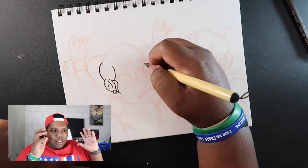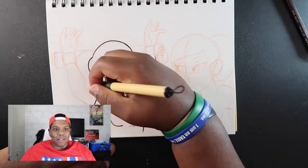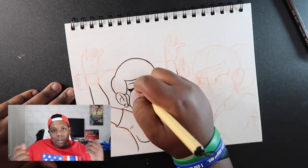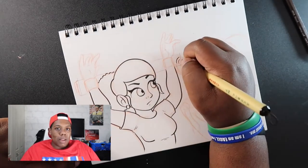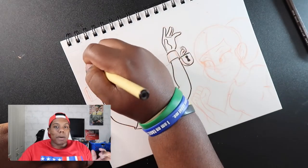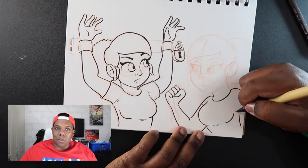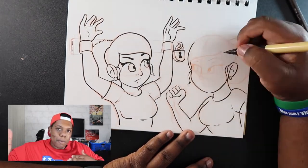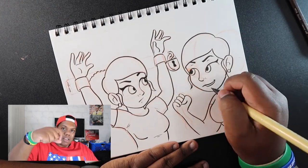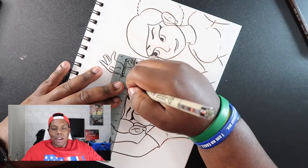A lot of artists, including myself, aren't comfortable inking because they're afraid their hand will shake and they'll screw up the drawing — and once you ink it, you can't go back. A quick way to resolve that is to relax and have confidence in what you're creating. If you're telling a story, don't be afraid to tell it. You can also turn your paper pad so you get better dexterity when drawing, avoiding having to twist your arm.